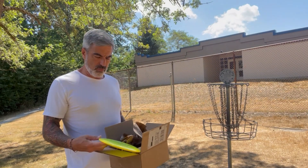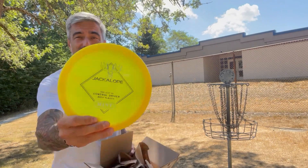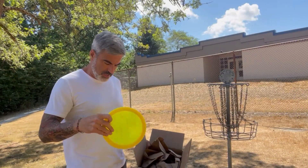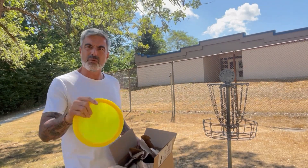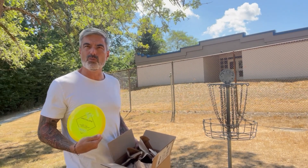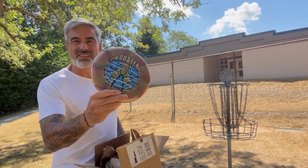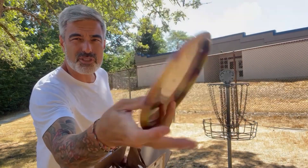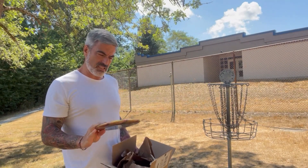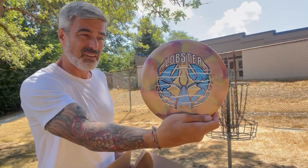Next up we've got a Jackalope — super excited for this control driver. 173 grams. I know it's a seven speed, that's normally what I get. I think it's a little understable, maybe a negative two, one. And then this is beautiful — a five speed Lobster. Wow, this is an absolutely gorgeous disc. 176 grams. What an amazing disc — I love this and I hope it throws well.